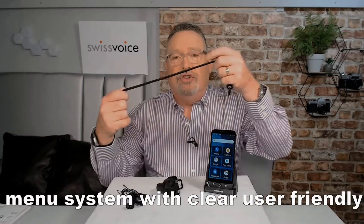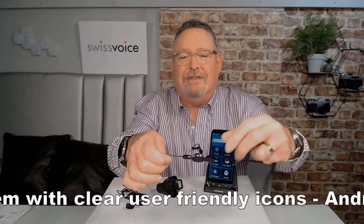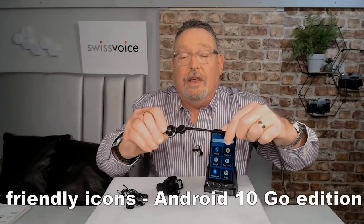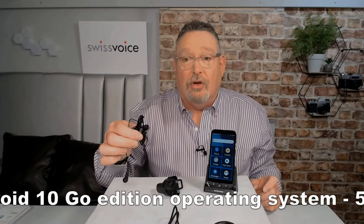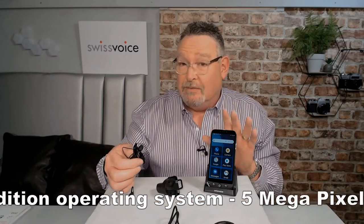You also get a really good lanyard. Now, lanyards are a bit of a bone of contention for me because they're next to useless, but this one is really good. It's got a quick release plate on the front so you can quickly get your phone off if you so wish. It's strong, it's sturdy, it works. And on top of that, you also get headphones and a microphone so you can do hands-free calling or listen to music if you so wish.